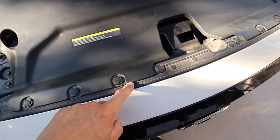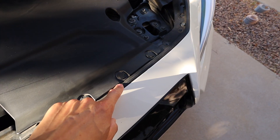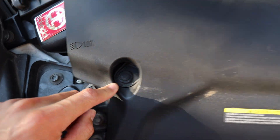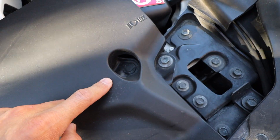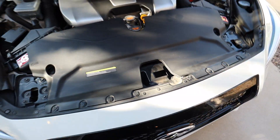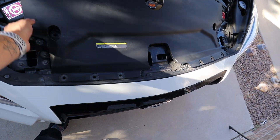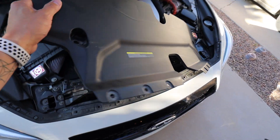Alright, so the first place we're going to begin is by getting out your pop clips on top of the bumper. I'm going to pop all of these out on each side and move the top intake piece. Then it should pop out just like this.